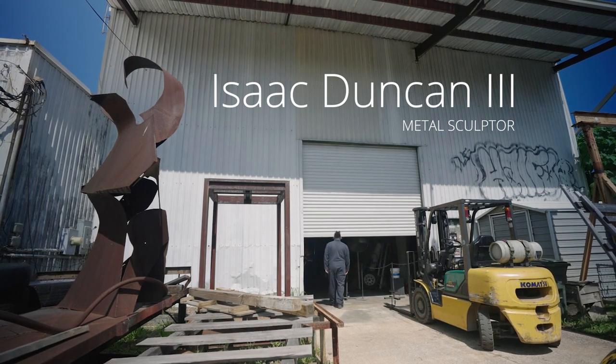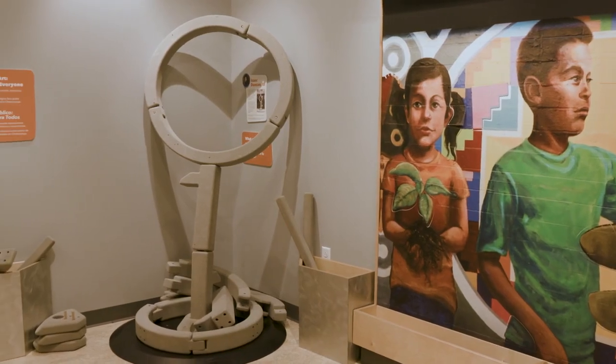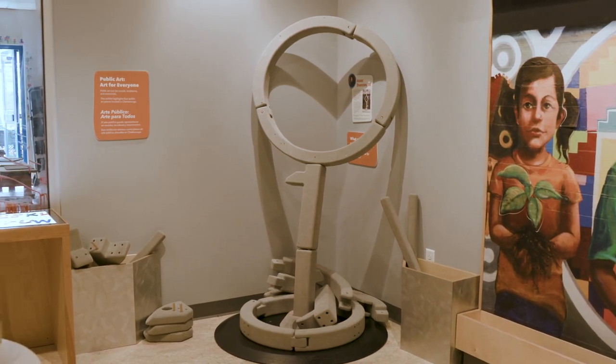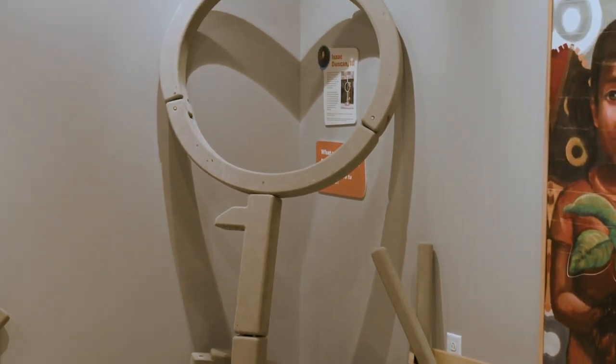My name is Isaac Duncan III. I'm a sculptor and I make non-objective abstraction art, specifically metal sculptures. One of the partnerships that I'm happy about is with the Creative Discovery Museum, where I've partnered to recreate one of my sculptures so that children can play and learn about scale and become their own sculptor.